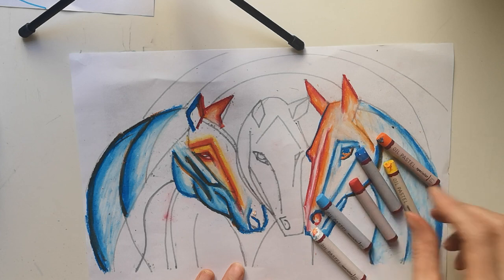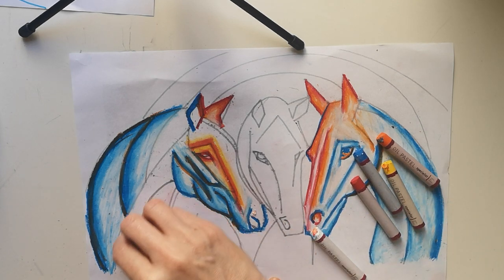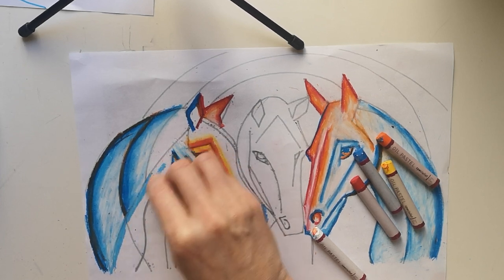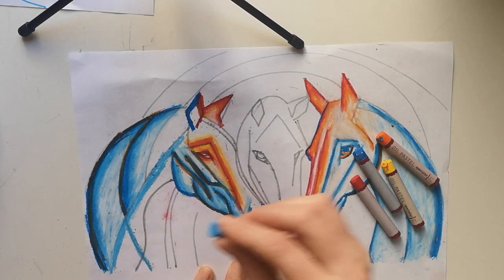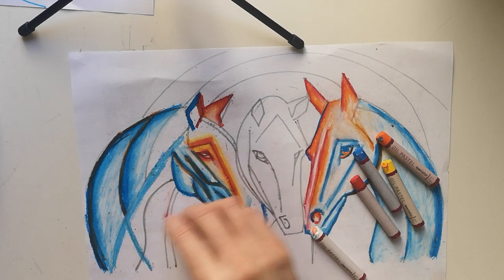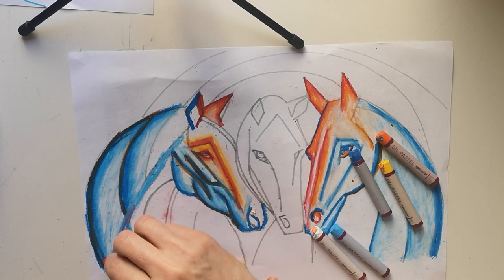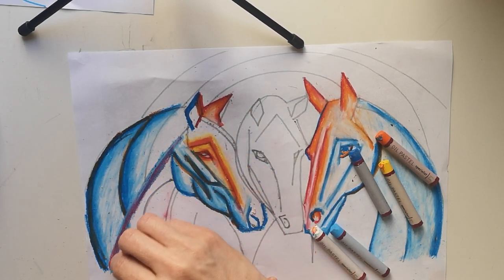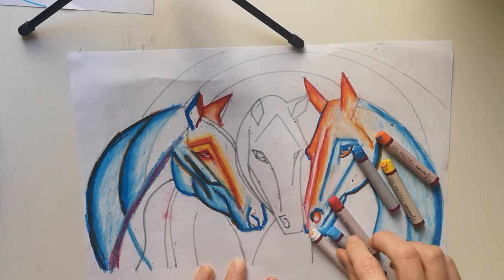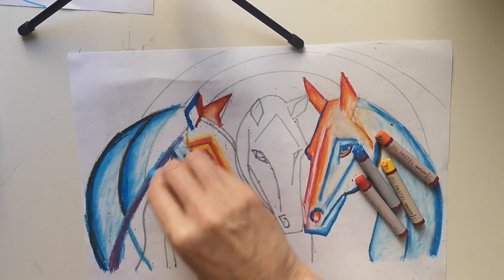I'm thinking I want to get more blue into this bit here. I don't have a purple in my set and most of you may not have picked up a purple either. So I'm going to layer the red on top of the blue to create a purple, and I'm just going to blend these two together creating that lovely purple.